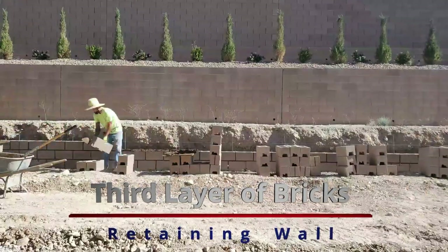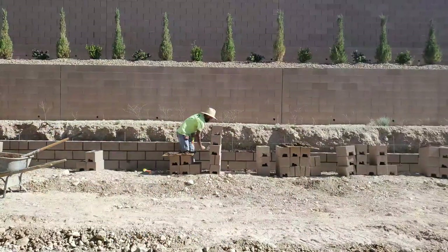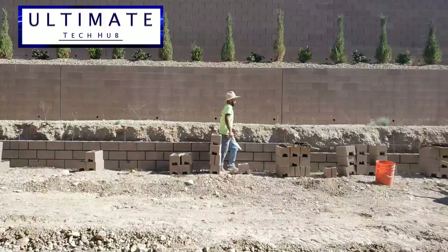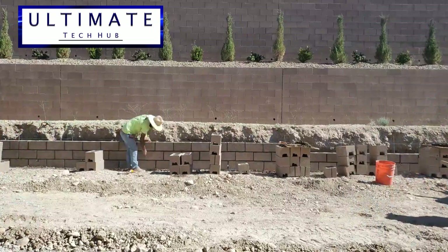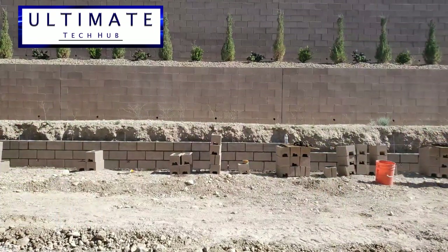Now we're on to the third layer of bricks. The wall is starting to take shape and it looks really good. This wall will match the back walls, and will probably look even better.